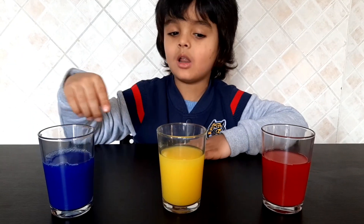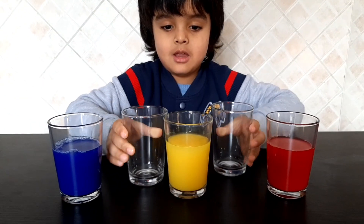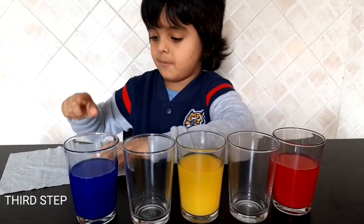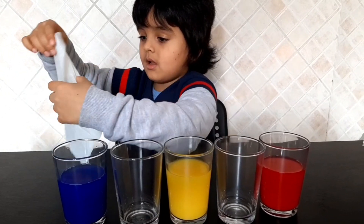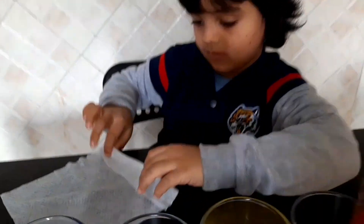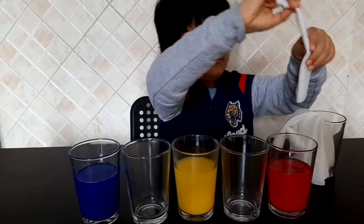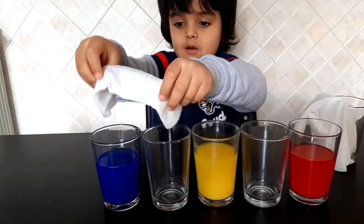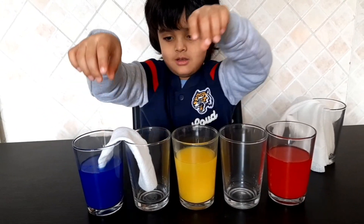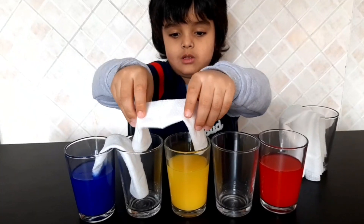So, what do we need? Mix the color very well. And now let's put the empty glasses here. First step is take a paper towel and fold it like this. Now we have to put the paper towel inside. Now another paper towel, we have to put it like this.